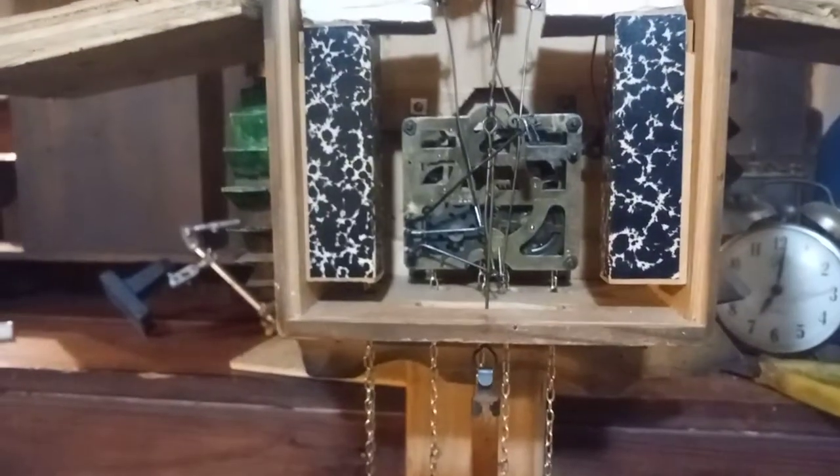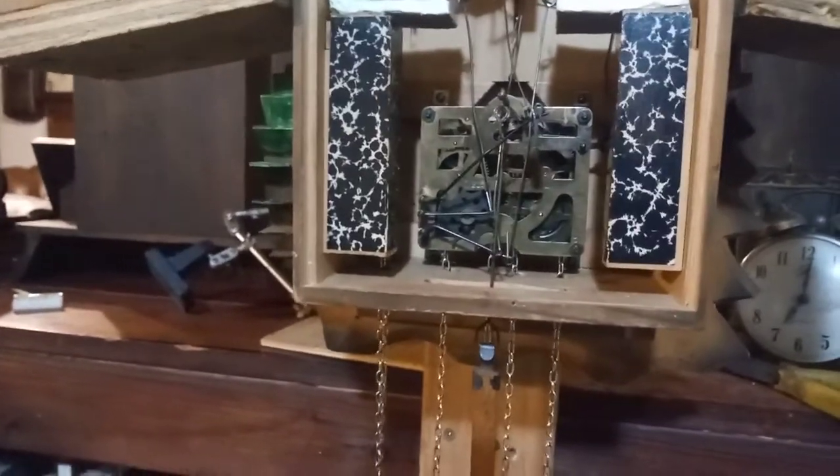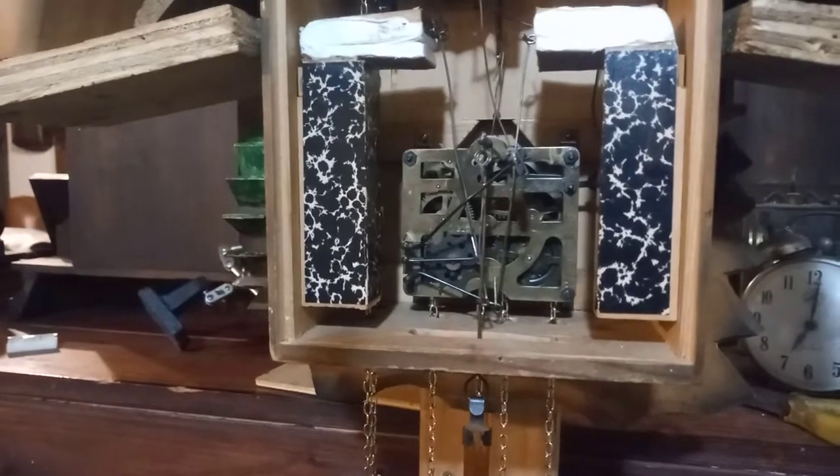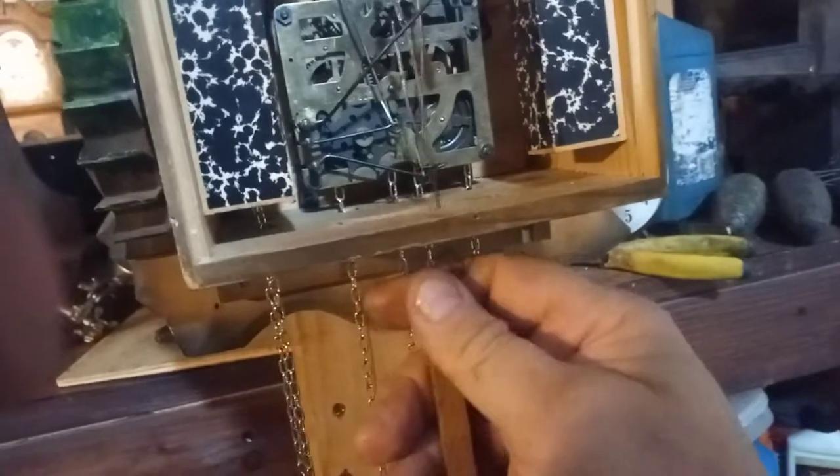As soon as I closed the wire, it stopped — it will not run that way. Let me go ahead and open it up again. You have to open it quite a bit. When I stop the pendulum leader wire and let go, it starts back up again. This clock is now in beat, and with the pendulum on it will continue to run.